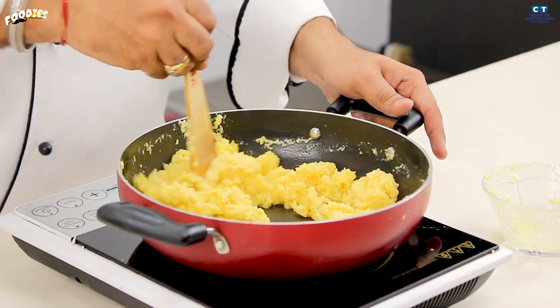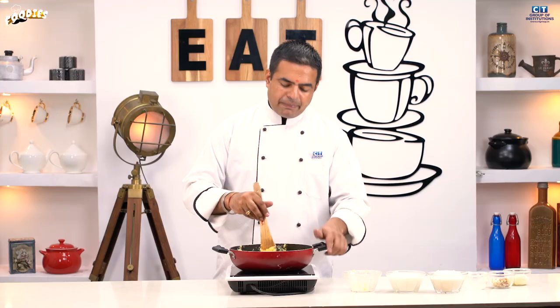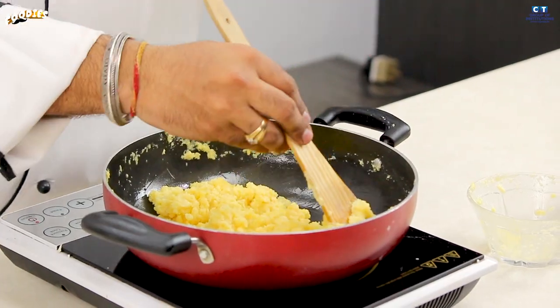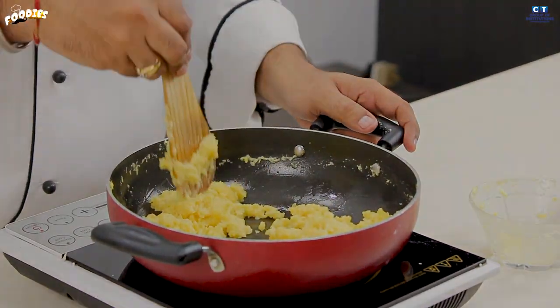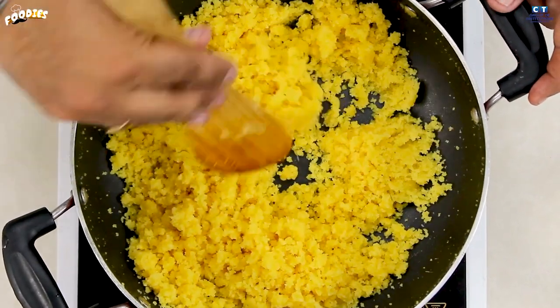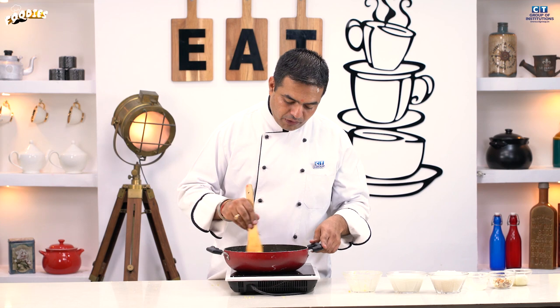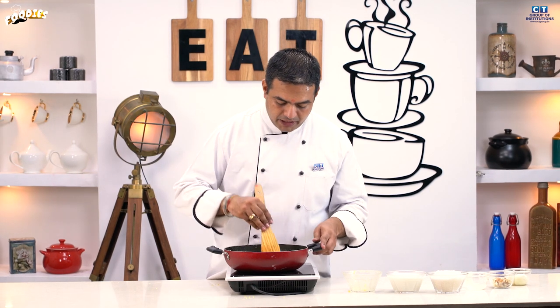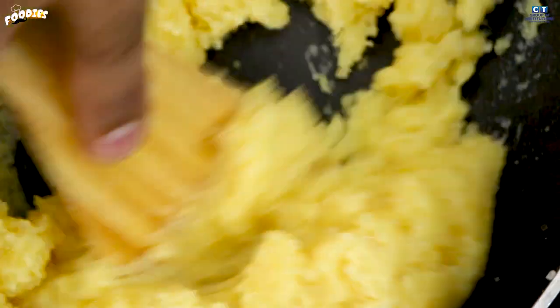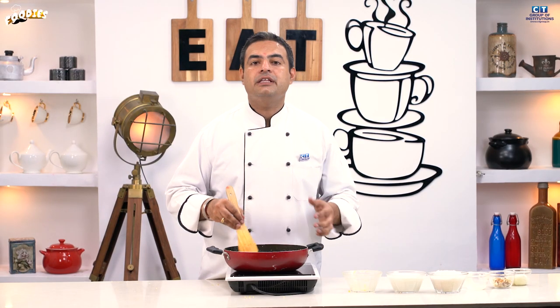Now you can stir it like this, and when it goes down, you can oil it. The tip is that the mixture will go down. You can see that it has been 25 minutes. The texture has begun to develop and you can see it is looking good with all the ingredients.